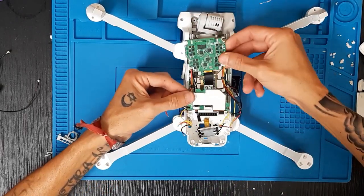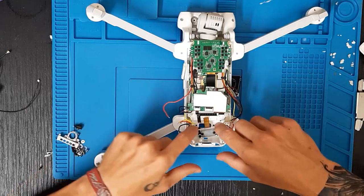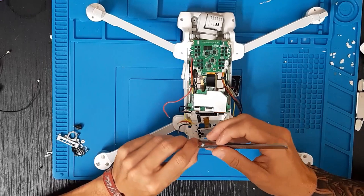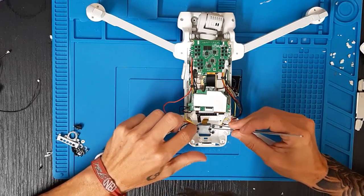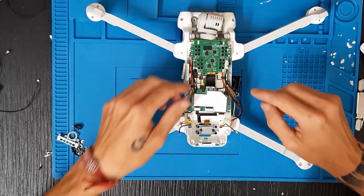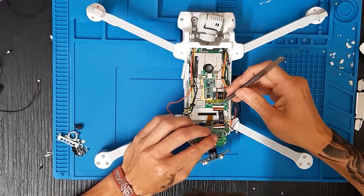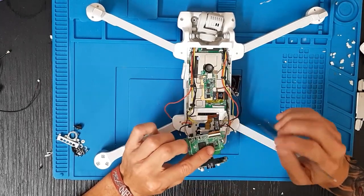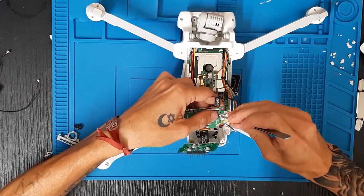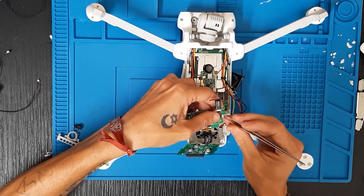Ese es el circuito del Fimi X8. Para colocar la IMU la ponemos en esa posición como dije anteriormente. Daríamos la vuelta al drone para colocarlo en esa posición. Antes, para evitar derribar alguna tapa o placa, voy a quitar esto y tirarlo para atrás. Voy a quitar el punto de silicona que tengamos aquí.